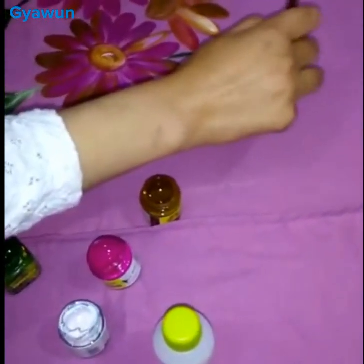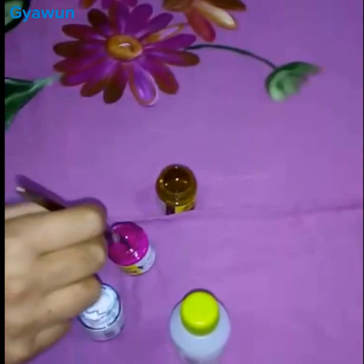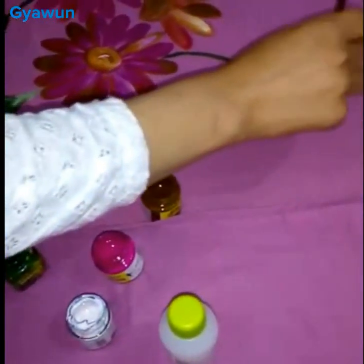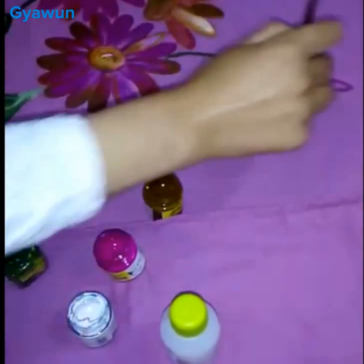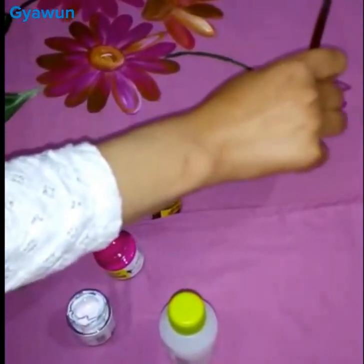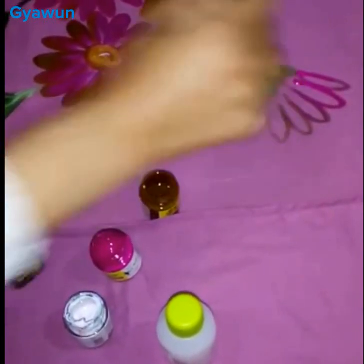For the flowers, I'm using deep brilliant purple and brown. I'll make a sketch first, then I will color it in.